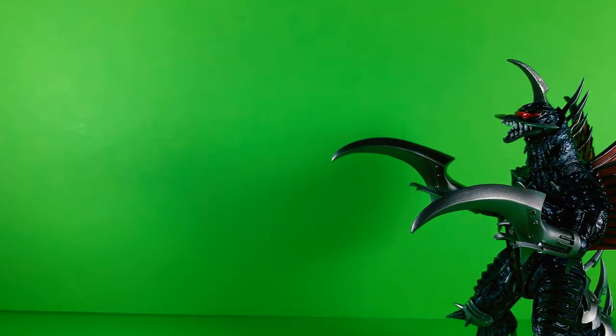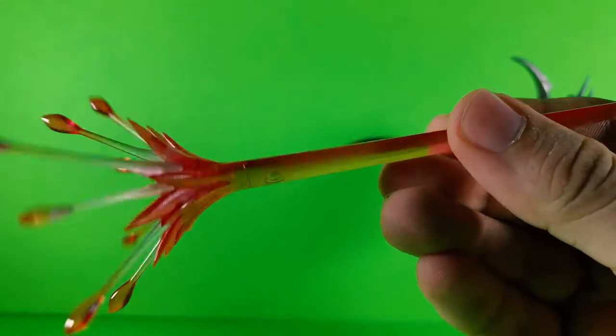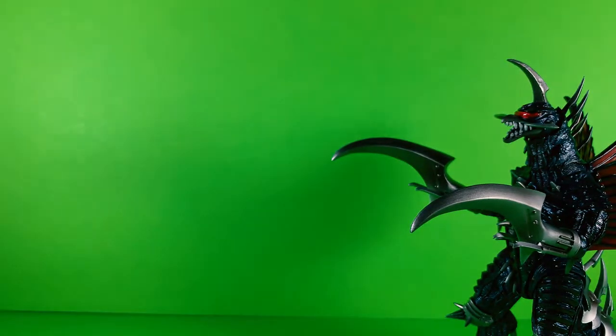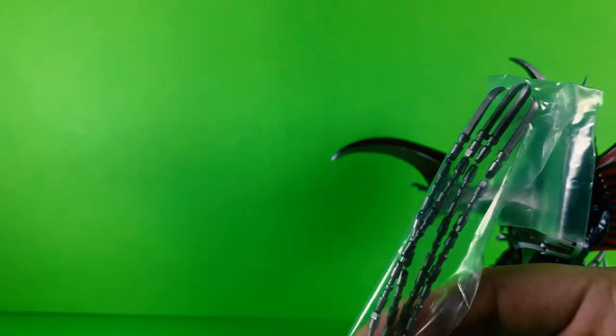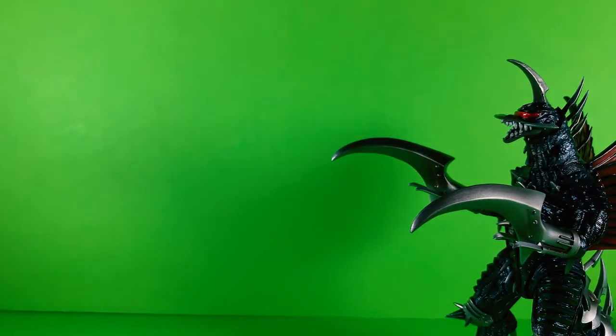And plus he came with his optic laser blast — the eye beam — and a stand to hold it. And he also came with his chains, and damn, these things are long, but they're like bendy wires, so that's cool.